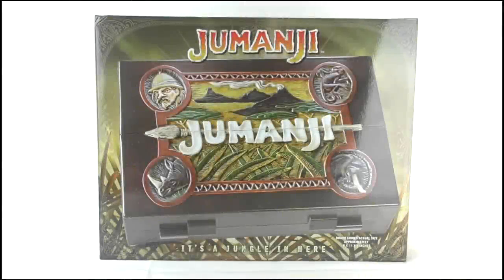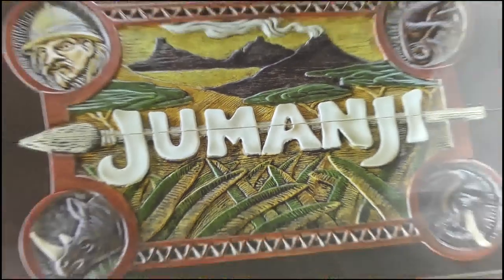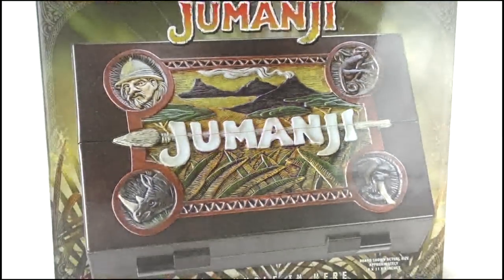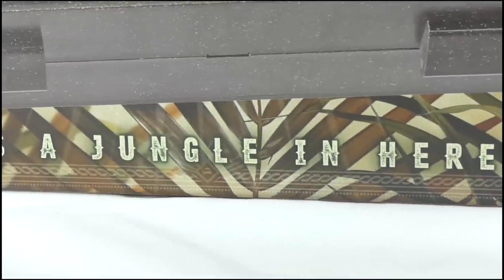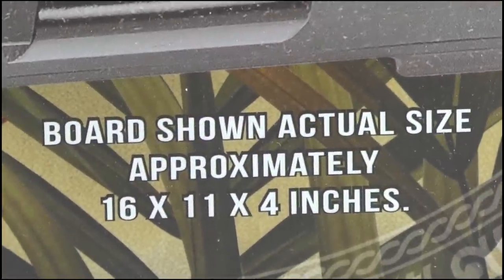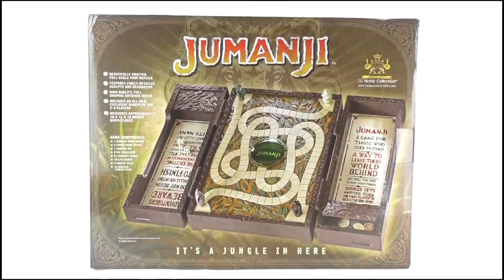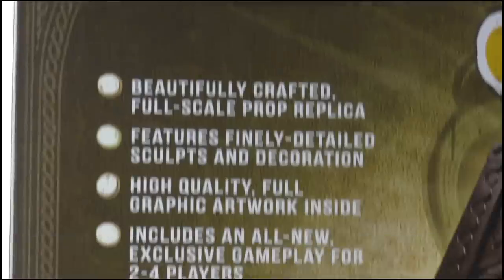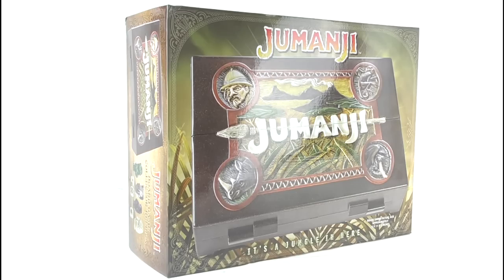Taking a look at the packaging, it's very large but doesn't offer much on the front. We get the Jumanji logo across the top and an image of the board game in its closed mode, with imaging of greenery, reeds and grass behind it — it's a jungle in here. The image of the game is described as being actual size, so while you can't see it, you get a good idea of its scale. The back, meanwhile, offers a look at the game when it's opened up, and a breakdown of its specifications along the side, which you can pause the video to read.